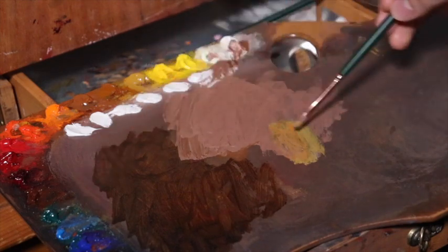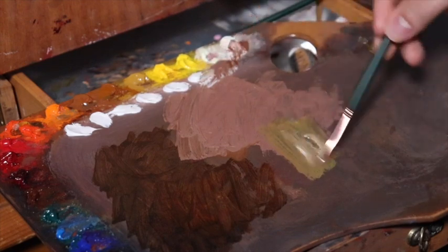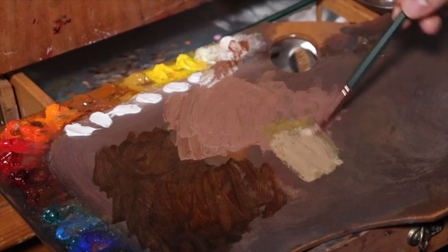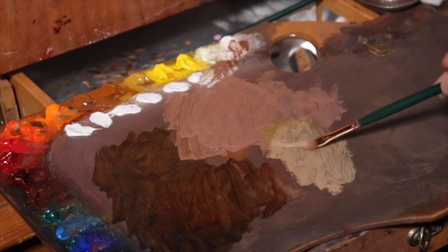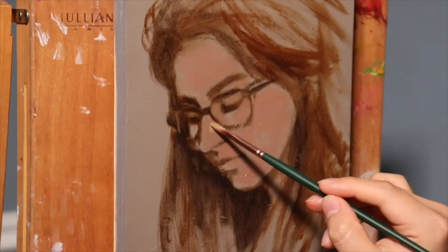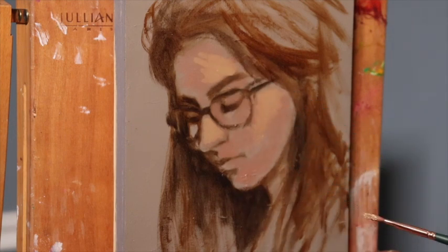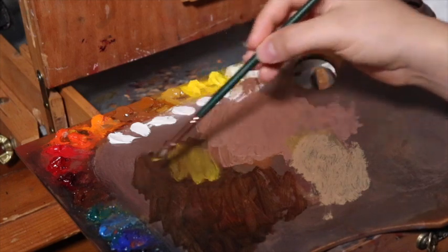Now we're mixing up our primary yellow, mixing that with white — see how it's kind of mixing from one puddle onto another puddle? This is more of an impressionist style of mixing color, of preparing color on the palette. Remember, the palette is a tool where the artist can express their color combinations and organizations. When you mix as you go, I refer to this as mix and go.